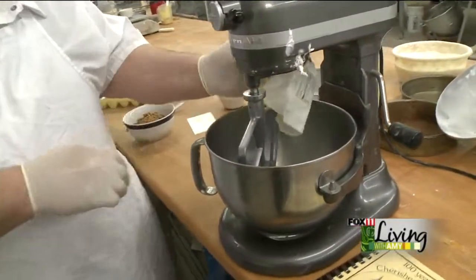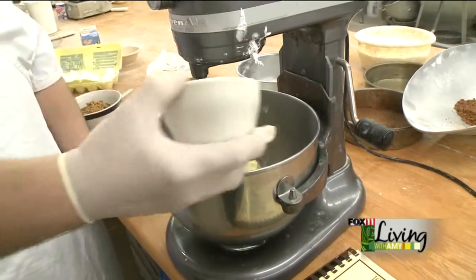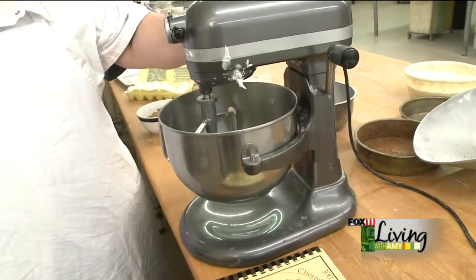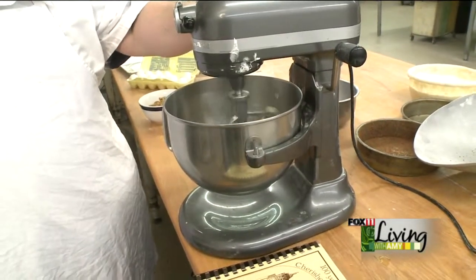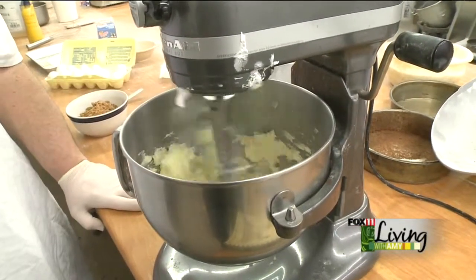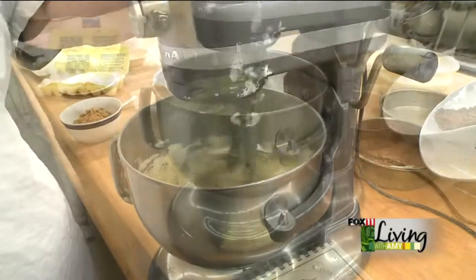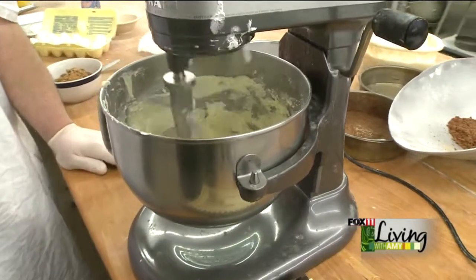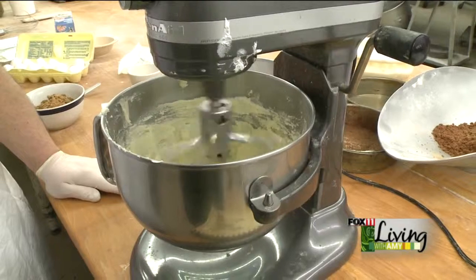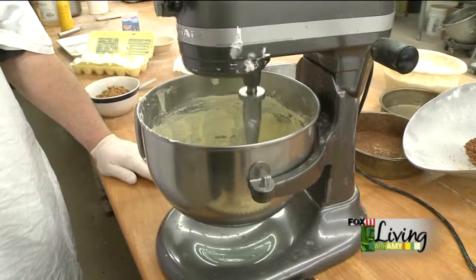We're going to be using butter — eight ounces, or a cup of butter — and we've got a cup of sugar. We're going to add that in and then cream it. Butter is room temperature, already softened, which helps the process and helps it cream a little faster. Typically you want to cream it for about seven to ten minutes, long enough so the sugar is broken down and mixed in well with the butter.